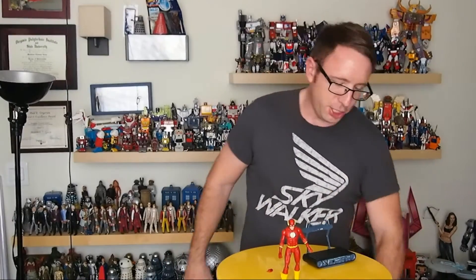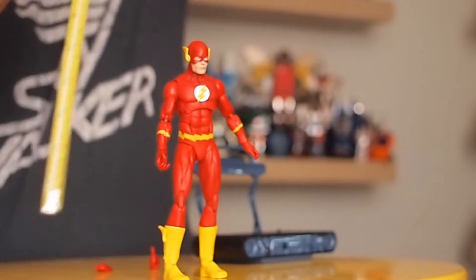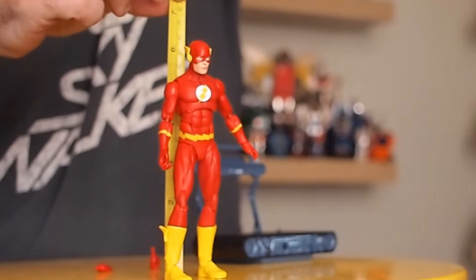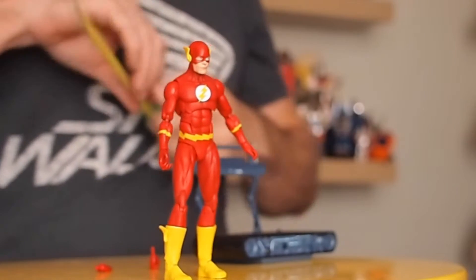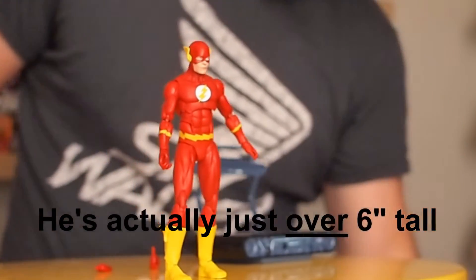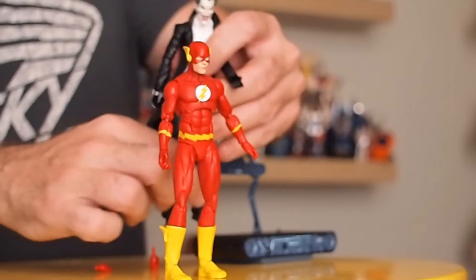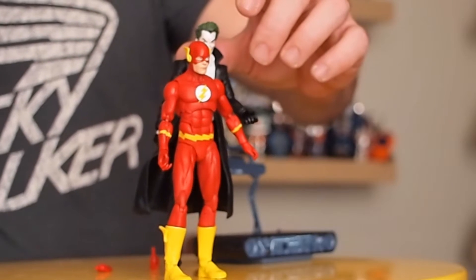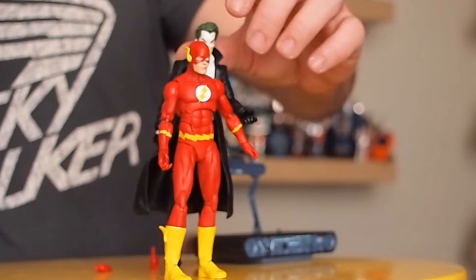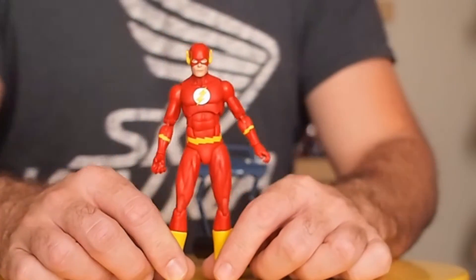So here he is. One of the things that's new with DC Icons is the change in scale, so I thought it'd be good to show how he measures up. Against the tape measure, you can see the Flash is just under six inches tall. For a comparison, here is a recent DC Direct New 52 Joker which stands about seven inches. So the Joker is taller than the Flash, but not profoundly so. All in all, the new scale works. It's a great size — there's a nice balance between quality and detail of the sculpt, and it's big enough to get great details.